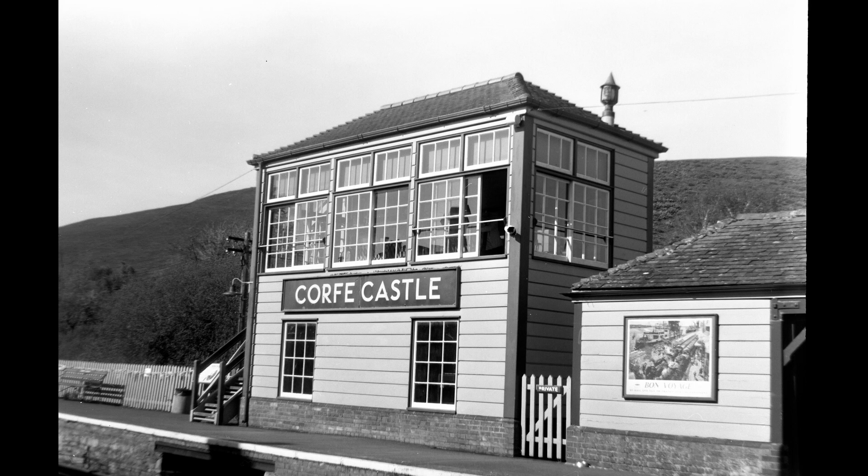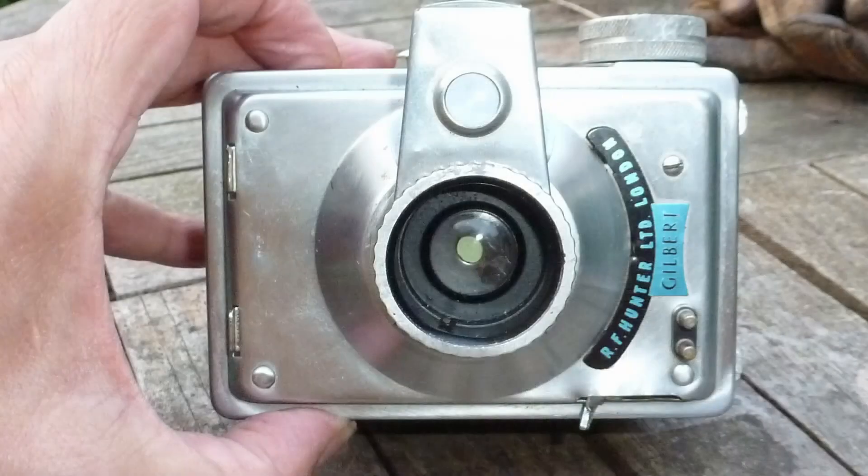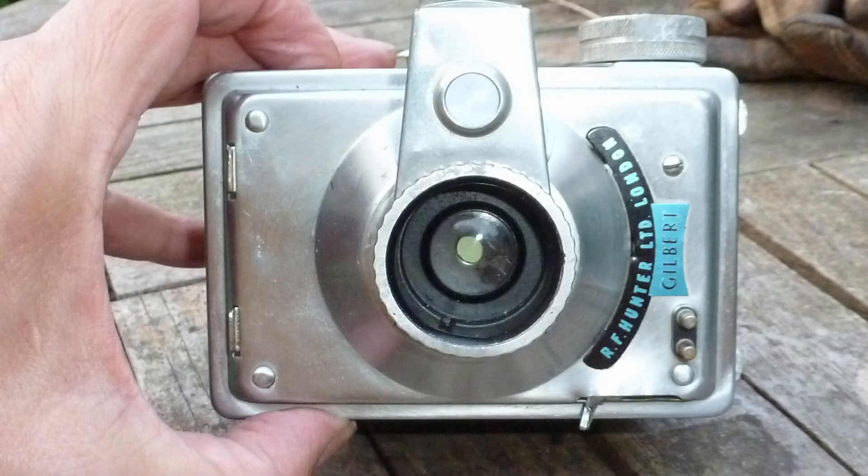One sharp image out of eight isn't the best shooting ratio, but it just showed that this camera is capable of good results. I think when it was new in its heyday it was actually a really good box camera. This example really needs a good service, but at least it's proved it is still capable of taking at least one good image. Thank you for watching — bye for now.